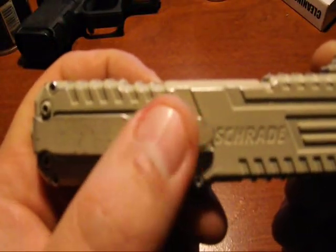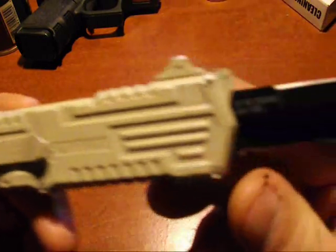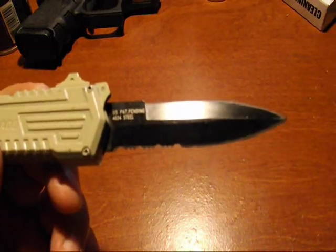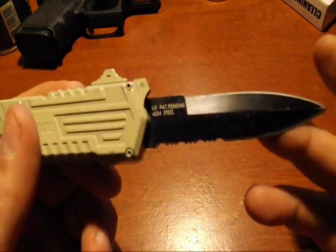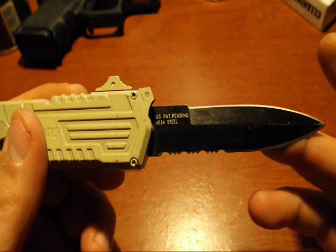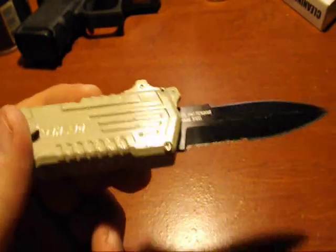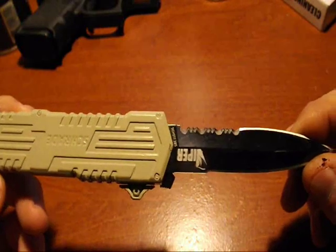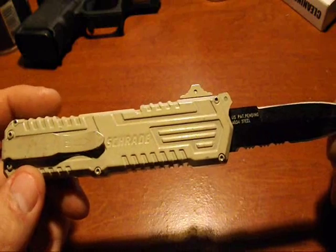It's not overly sturdy but it's sturdy — it's not gonna bend on you. It has a glass breaker. This knife isn't made for whittling wood or anything like that. I do cut cardboard with it; I've cut a lot of stuff with this knife. I've had it for about a year and I have not broke this knife, and that's really saying something because I break a lot of knives doing stuff I shouldn't be doing.